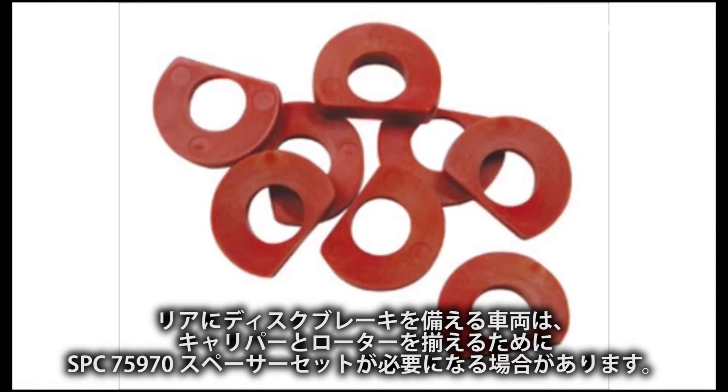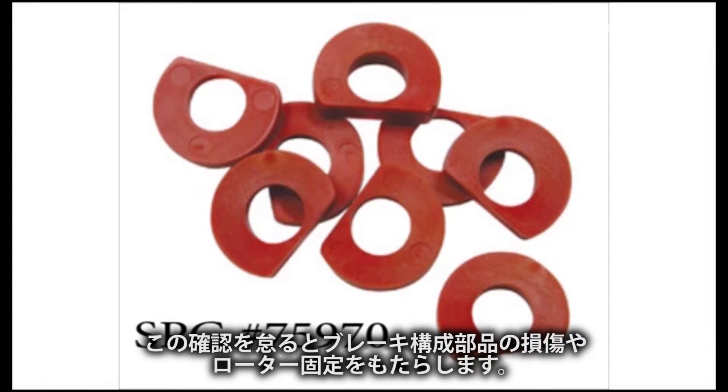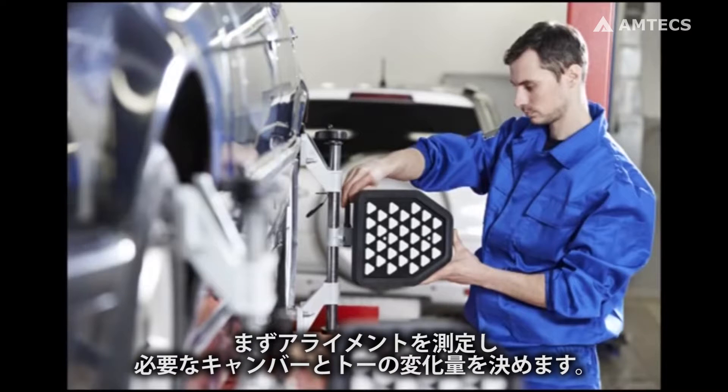Vehicles with disc brakes may require spacer kit SPC part number 75970 to be installed to align the brake caliper and rotor. Failure to do so could result in damage to brake components and or rotor lockup. Take initial alignment readings and determine the amount of toe and camber change needed.